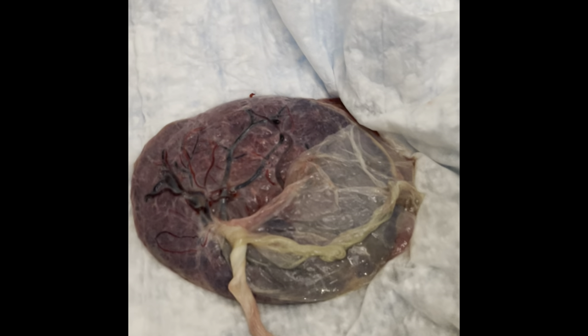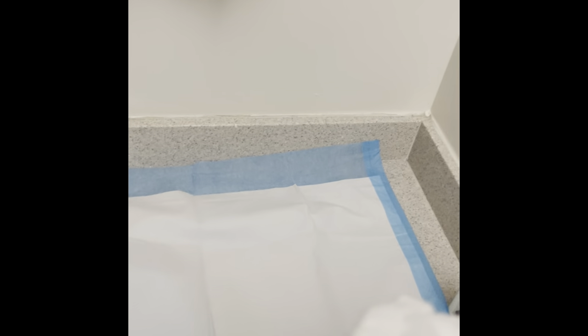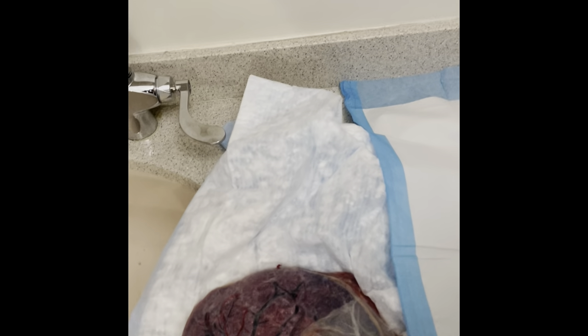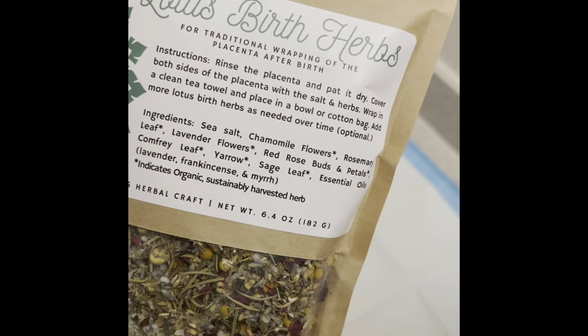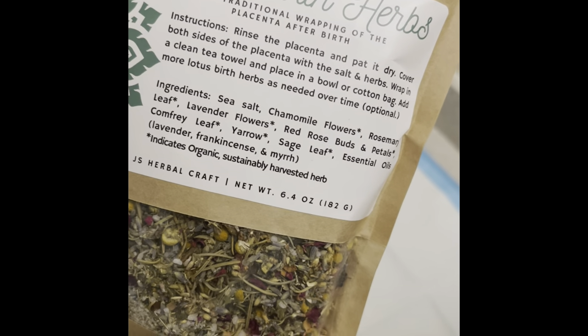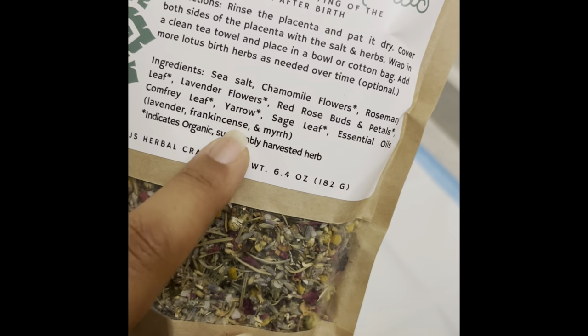We're going to put some herbs and Himalayan sea salt on the placenta, and then a new pad. We've got these lotus birth herbs for traditional wrapping of the placenta. It actually gives you the instructions: rinse the placenta and pat it dry, cover both sides with sea salt and herbs, wrap in a clean towel and place in a bowl or cotton bag.